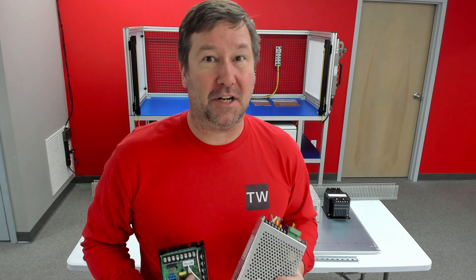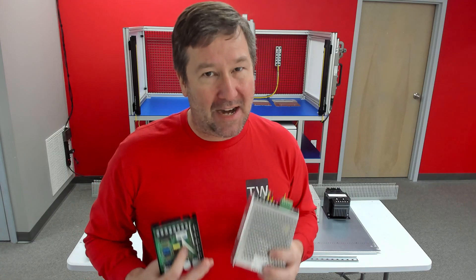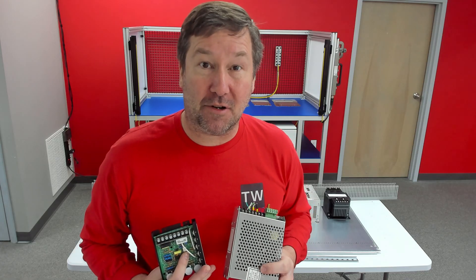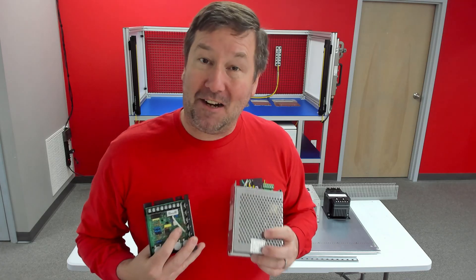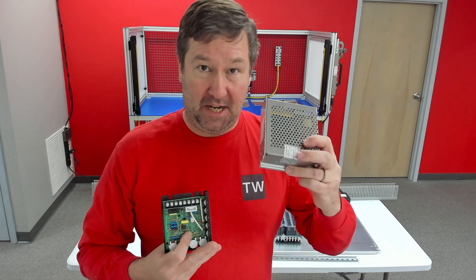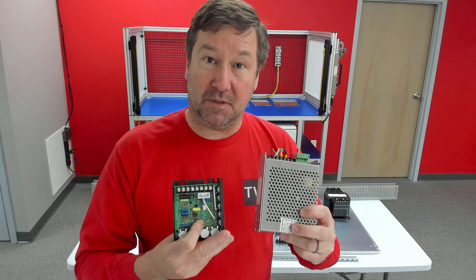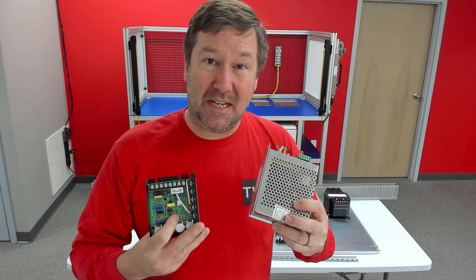Before we even start building, we're going to talk about planning our control panel, because there are some very minor changes we can make to our control panels to make them not only UL compliant but also safer. We're going to talk about how simply changing from this drive to this drive brought us into conformance with UL and what that actually means.